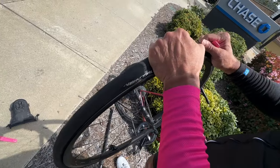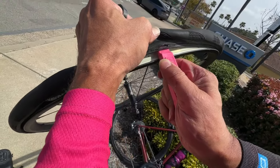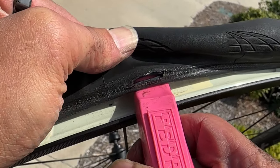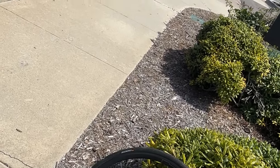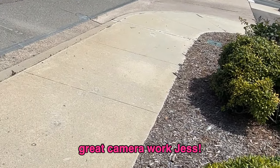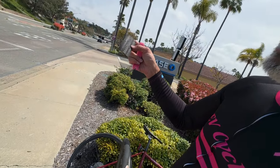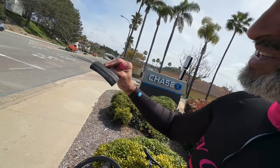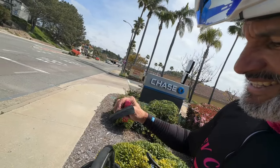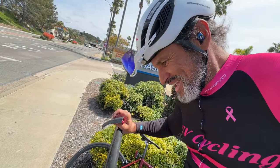It was easier to see when it was inflated. So that looks like we need a boot. Luckily we always carry a boot with us. We're running close on time, so it's basically from another tire — looks like a GP4000 tire actually — doing us a good service in its second life.